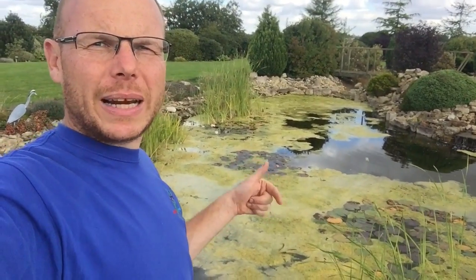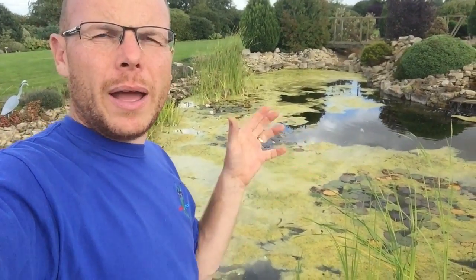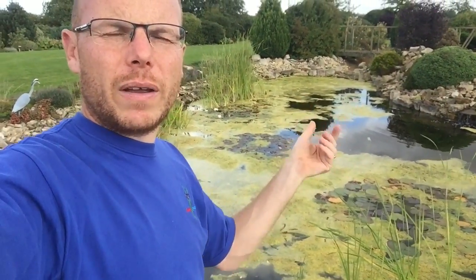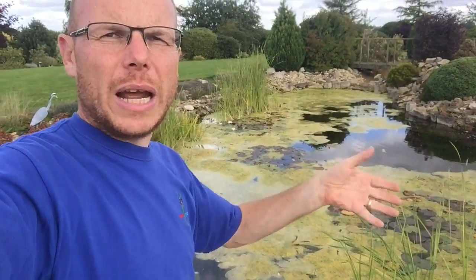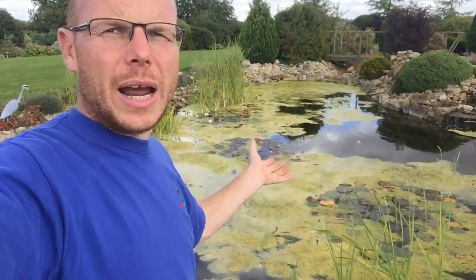The reason why it's yellow is it's basically out-competing itself for food. Like any plant that's under stress or lacking nutrients, it turns yellow. It's like a tree - if it hasn't got enough nutrients or is under stress, it would drop its leaves or they would turn yellow and drop. And basically, this is what's happening with the blanket weed here.